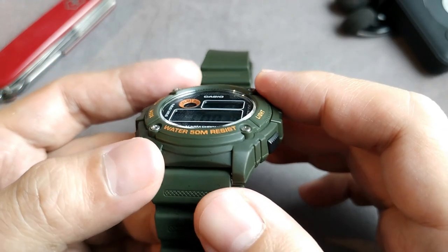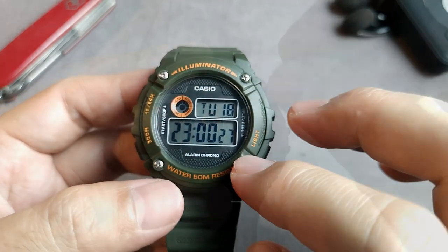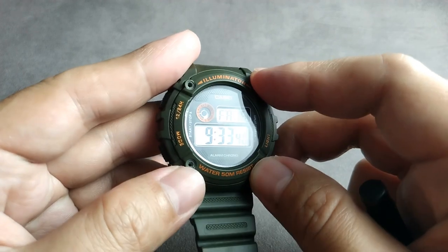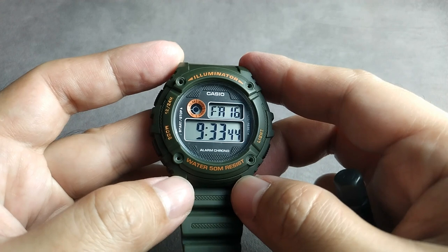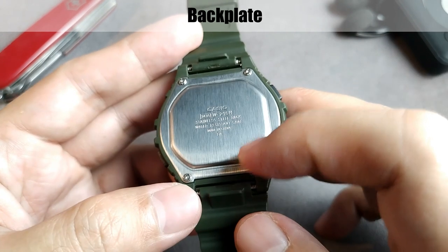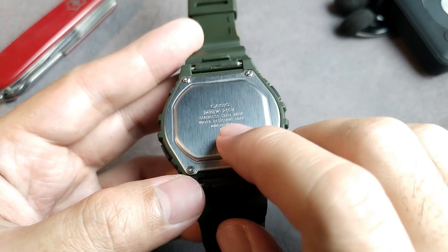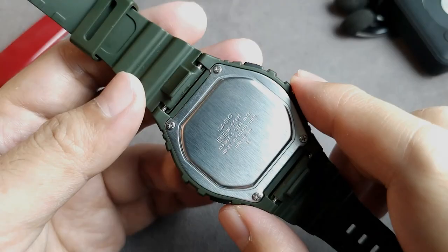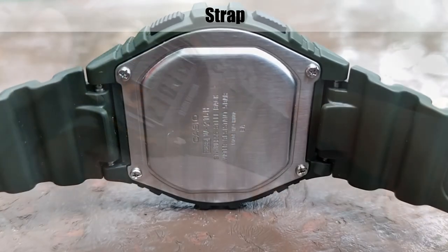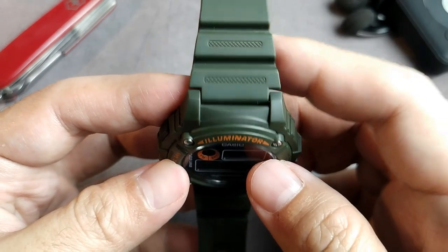On the front side, the case gives minimum protection to the watch crystal, and here we can also find four screws used as decorations — they don't hold anything like the bezel or the case. On the back side, there's a stainless steel backplate with four screws engraved with the specifications: module code 3435, model name W216H, water resistance 5 bars or 50 meters, and production location. The strap interface uses 18mm spring bars, common for general Casio models, with opening access at the back of the straps. The side view of the strap interface looks good.